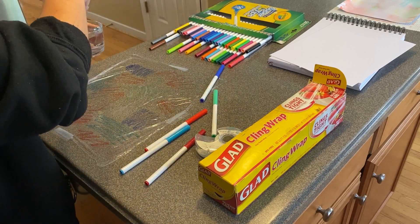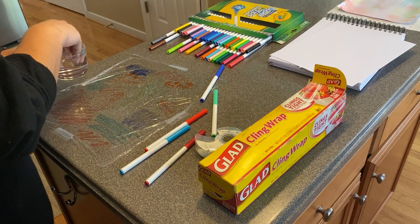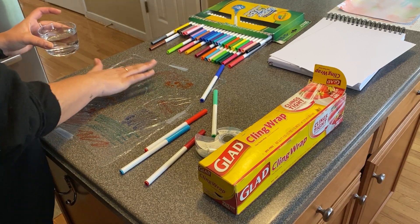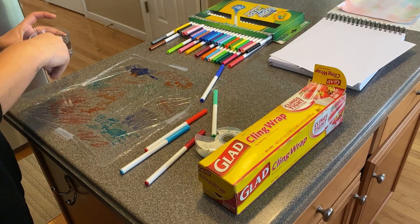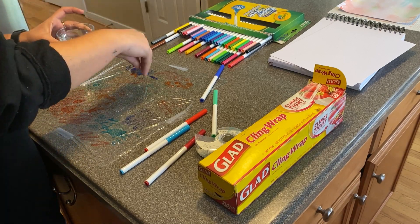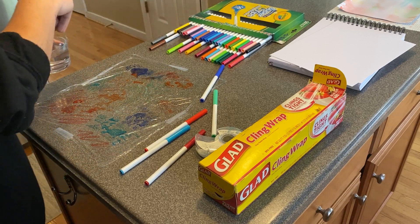Now you're gonna get your water. If you have a spray bottle, you can spray. If you don't, fingers work too. Drip and dribble and put water all over it. You can get your fingers in it. Oh, look at that. You see the colors popping out? They seem more intense with the water, don't they? So get it nice and wet.